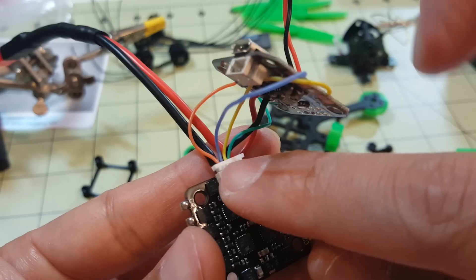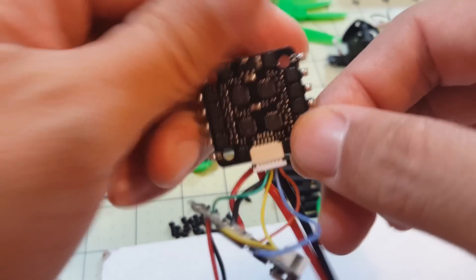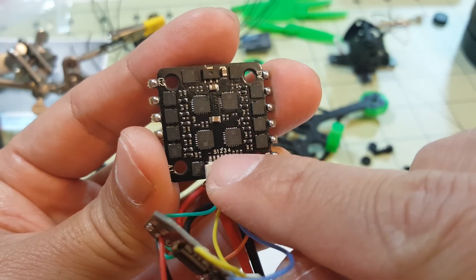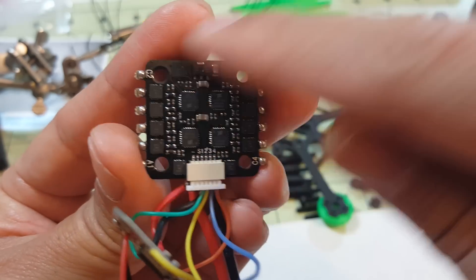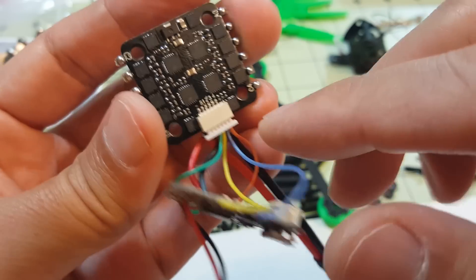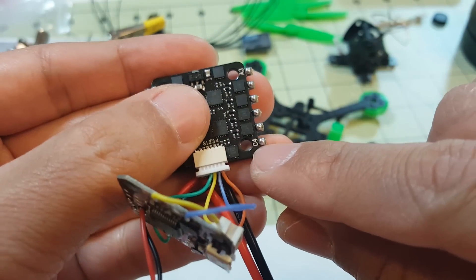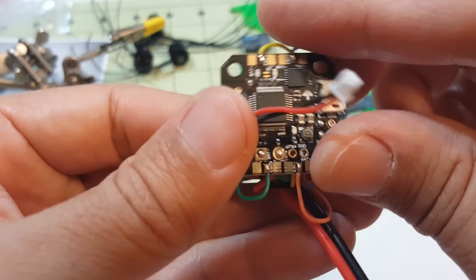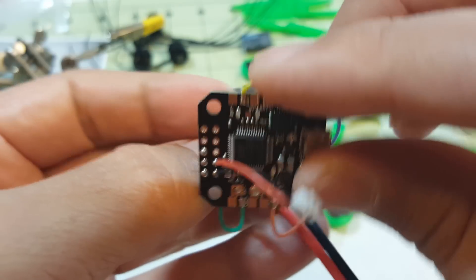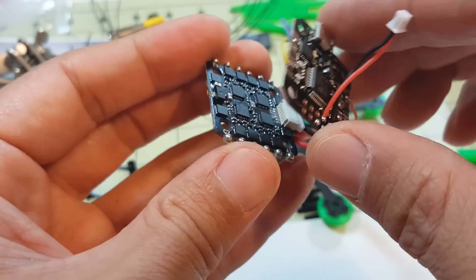I ran the wires into this plug — these are the signal wires for the ESC. You need to note that the numbers on the plug correspond to the numbers on the board: one, two, three, four. But it's not the same as in Cleanflight, so you have to understand the wire order. For example, four is actually motor one, so this four wire in orange goes to ESC one — that's how I have it set up.